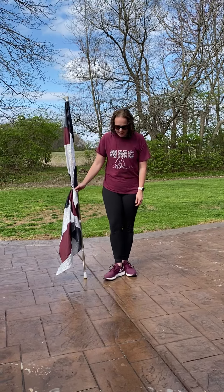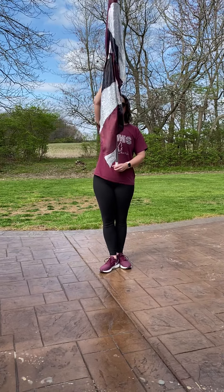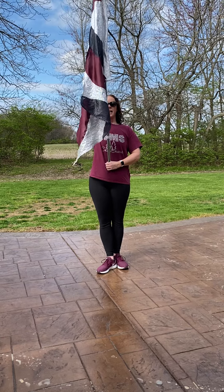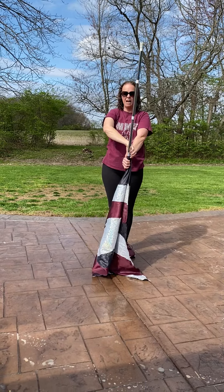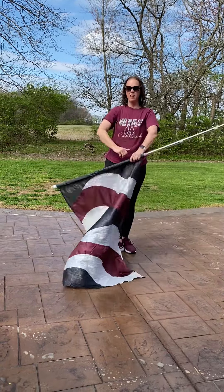Our feet are at attention position or third position and our hands are at right shoulder. So we're at a really strong right shoulder here. And again, we're going to take the tip of our flag to the left and drop it into our upside down left hand. Thumbs down, thumbs up, thumbs down, thumbs up.